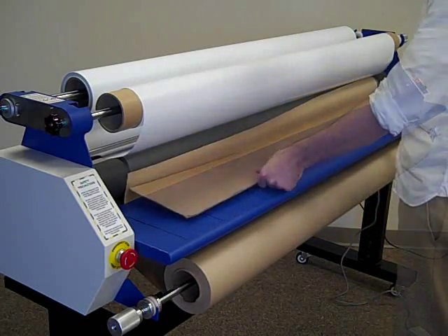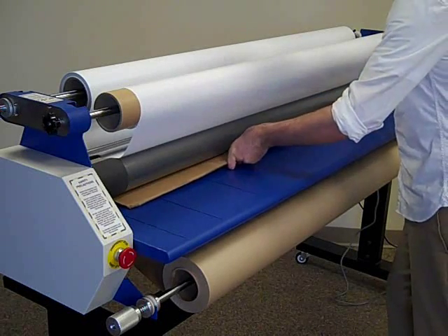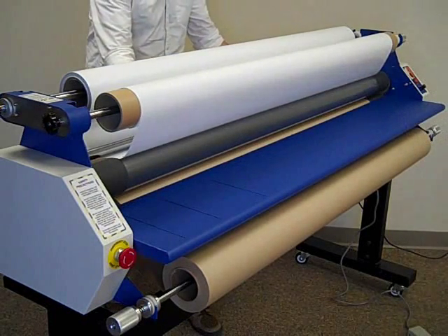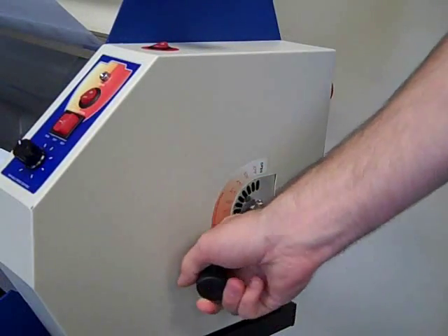Using a piece of cardboard, feed the substrate through the rollers, webbing the laminate and media through the nip. Close the nip adjustment and replace the roller guard.